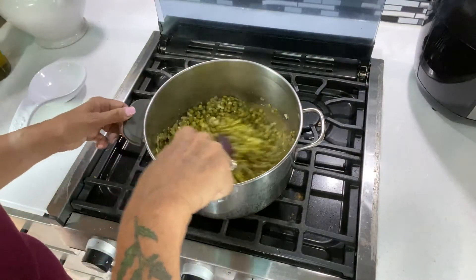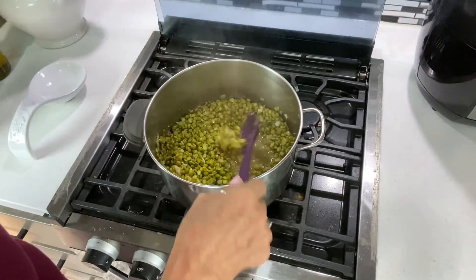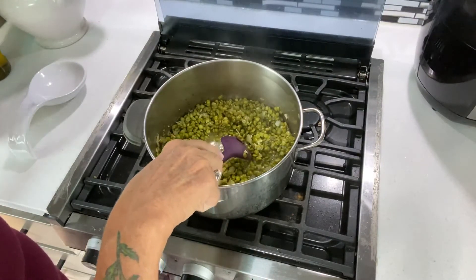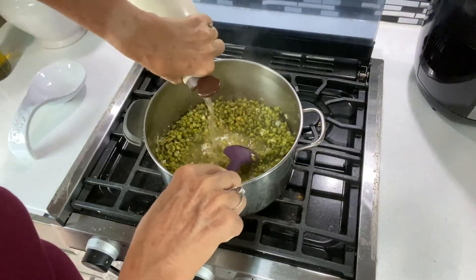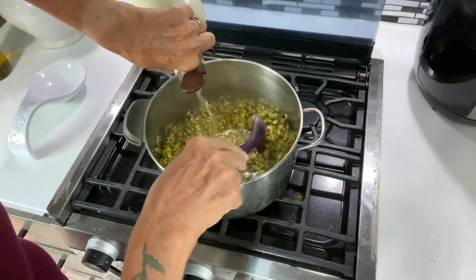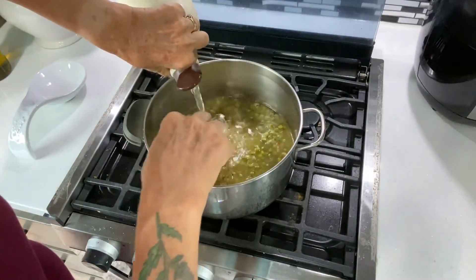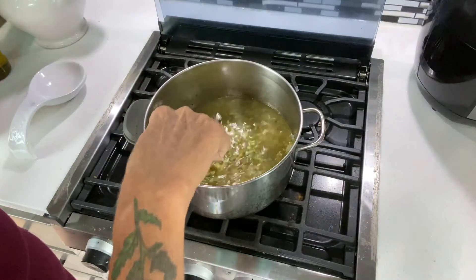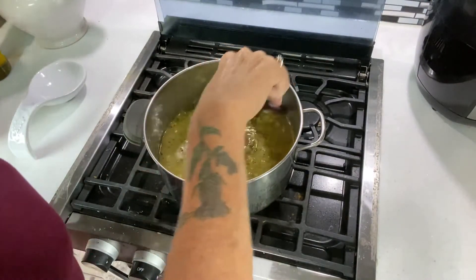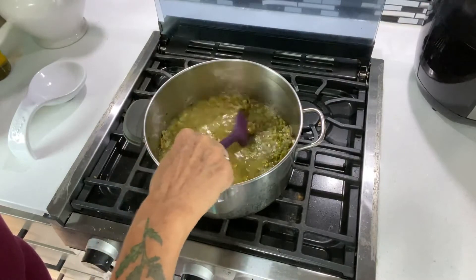This is after simmering for about 15 minutes on low, and you can see the peas are starting to absorb the liquid, however they are still quite discernible. At this point I like to add in more veggie broth — just pour it in until those peas are covered again — then bring it back up to a boil on medium and turn it back down to low to simmer until it absorbs that liquid again.